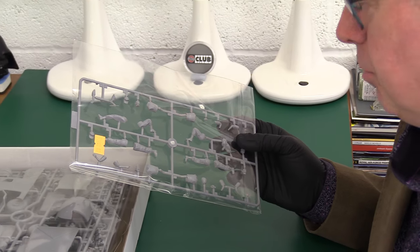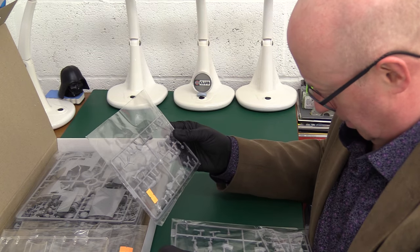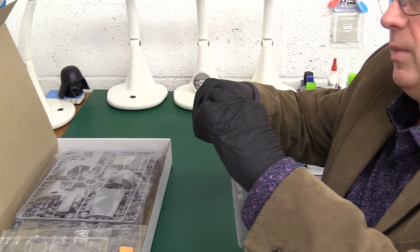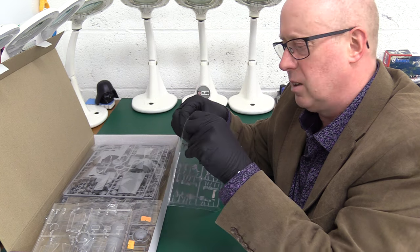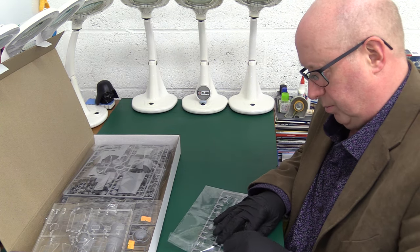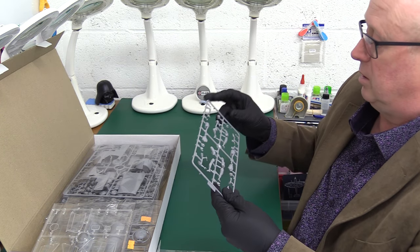Then we've got basically two sets of figures, and I will show you these again because I think they merit a second look. So first of all we've got the ground crew, which is the one I've got in my hand. I know I wax lyrical about ICM, but I do like their figures. I think they're up there with Tamiya in 35th scale — even their 48th scale figures were really nice.